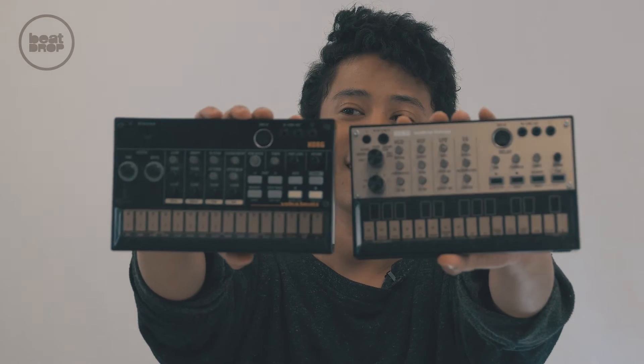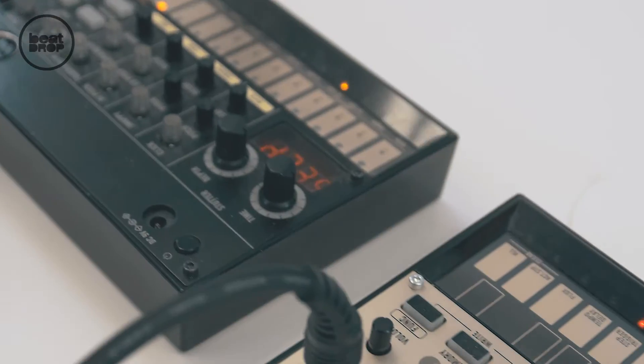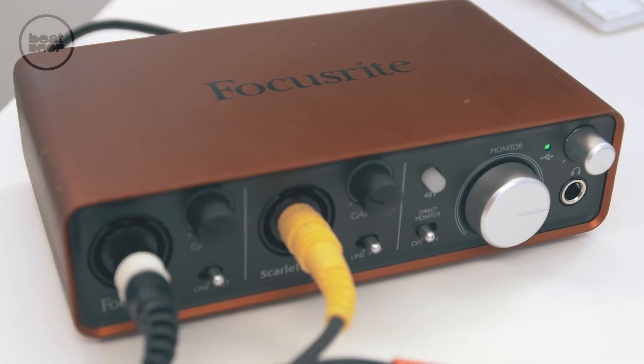Once you get the beat going, everything kind of just fell into place. I connected both Vocas to a Focusrite 2i2 interface, and that went straight into Ableton as straight audio. Then in Ableton I was able to arrange it.